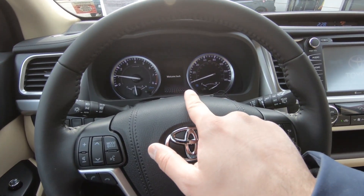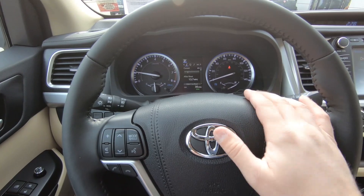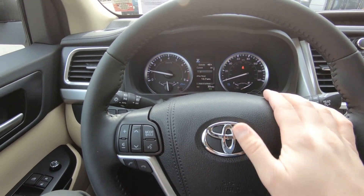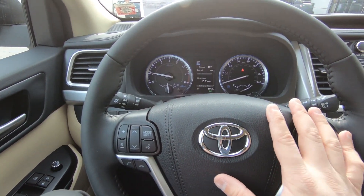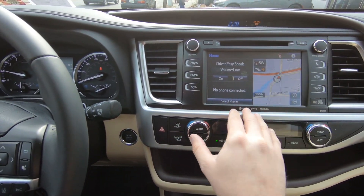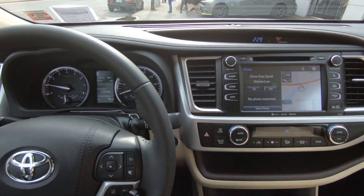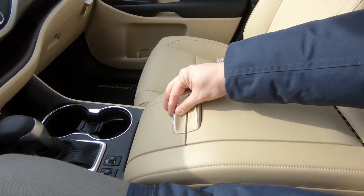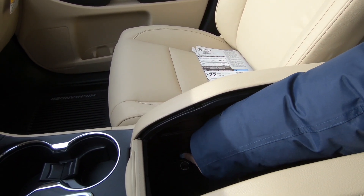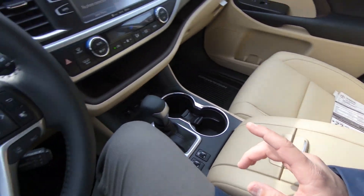Starting the vehicle, you get a nice graphic on the instrument cluster with bold numbers for good visibility at night. There's a blue ring surrounding the speedometer and tachometer that matches the blue color theme of the infotainment system, keeping everything synchronized visually. There's also a clock up top, and a deep center storage bin with a 12-volt power outlet below.